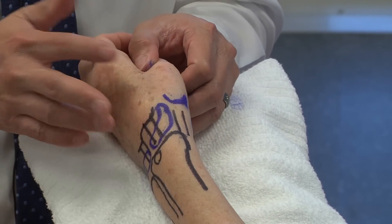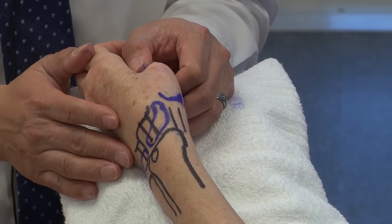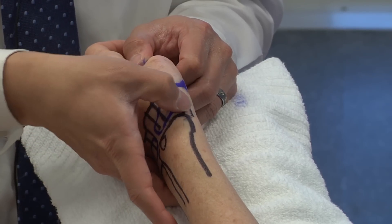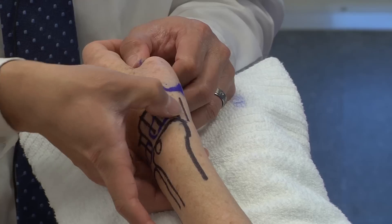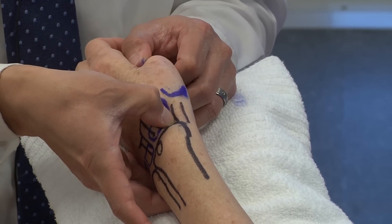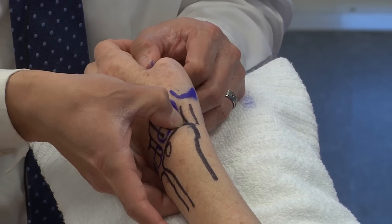In the same region, you really want to differentiate between different sources of radial-sided wrist pain. The anatomic snuff box is between the first and second compartments — it's a soft spot just dorsal to the first compartment. Any tenderness over the anatomic snuff box raises suspicion of a scaphoid fracture.